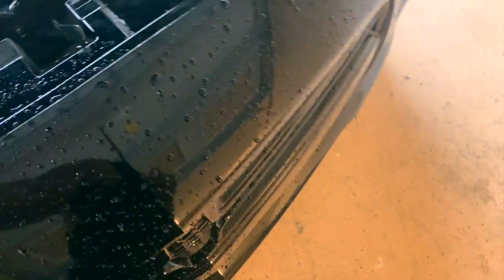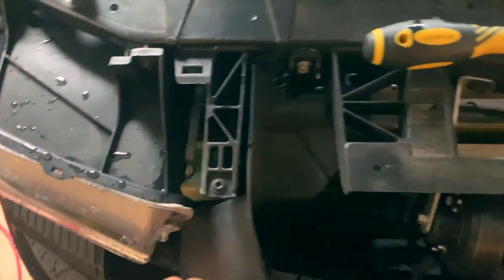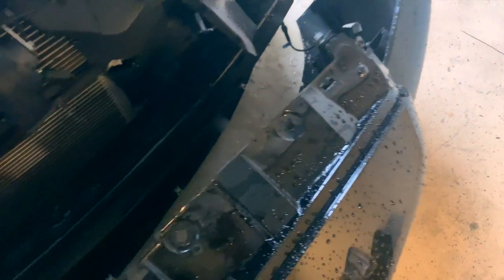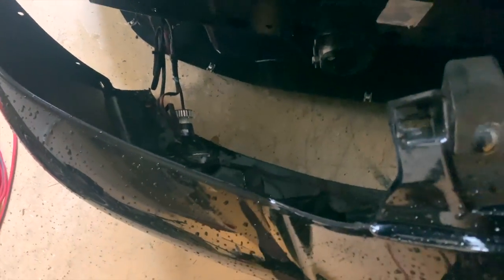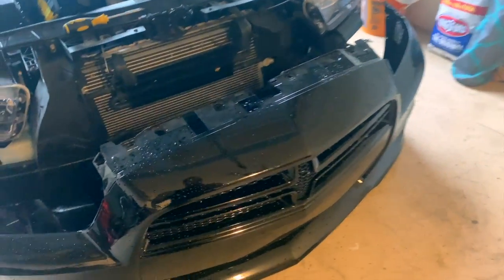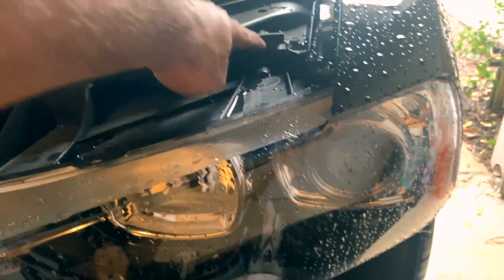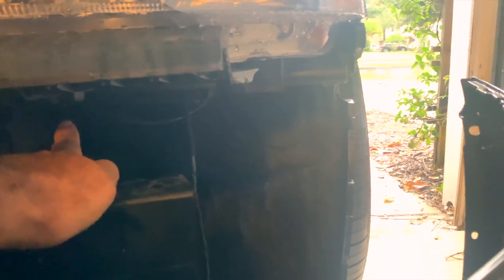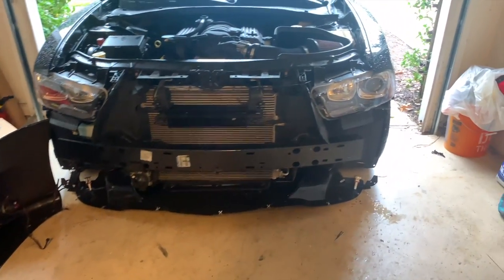Pull back on it to get it free, do the same on the other side, and then you can literally take the whole bumper piece off. Be careful because it does latch up here — you pull up on one side and then it drops down. Also be careful because you have fog lights hooked up behind the bumper, so make sure those are disconnected before you do any maintenance requiring full bumper removal. I didn't need to remove it all the way — I just needed enough clearance to get to the headlight bolts: two on the front and one underneath and one in back.